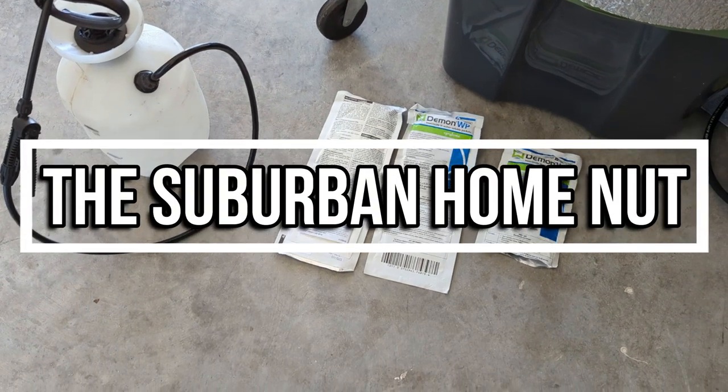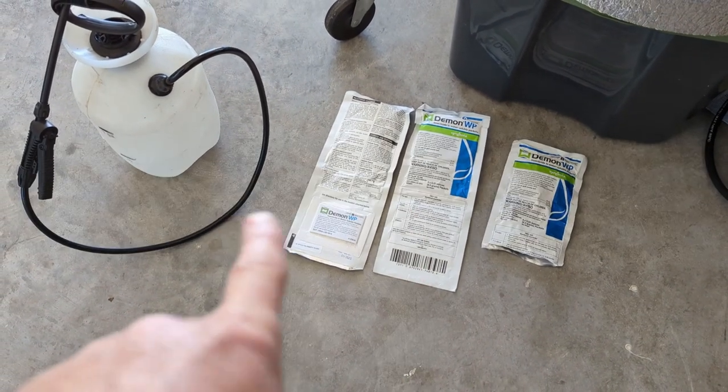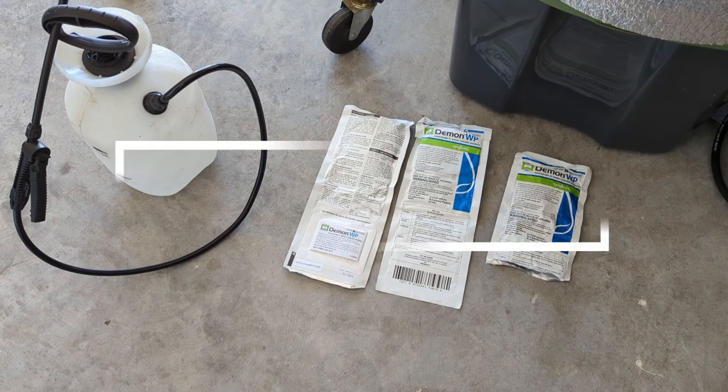Hey guys, Suburban Home Nut here, and today we are going to be talking about some really cool stuff — DIY pest control.